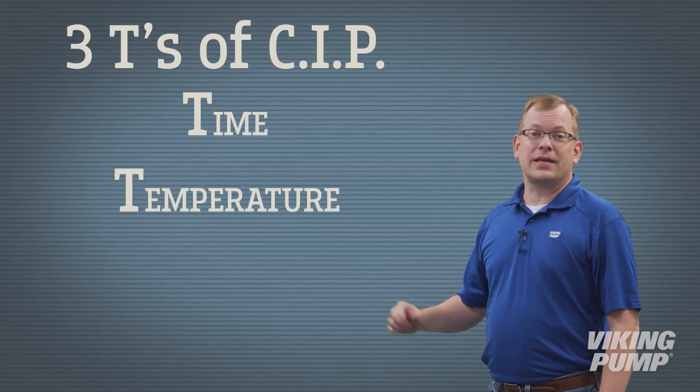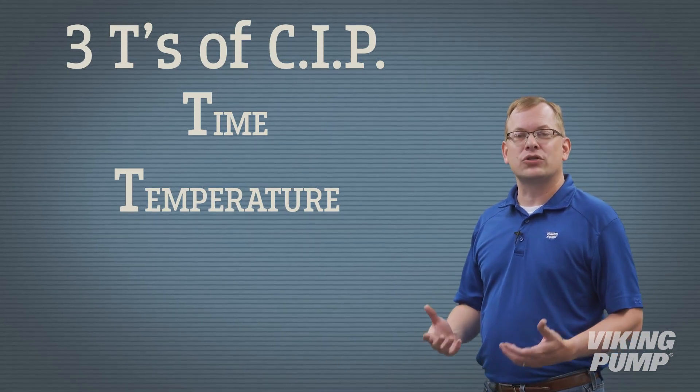The second T is temperature. The CIP solution is at a controlled elevated temperature. This heated cleaning solution, usually sodium hydroxide, is used to clear fats, proteins, and carbohydrates from the pump and piping.